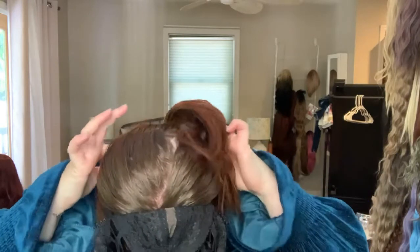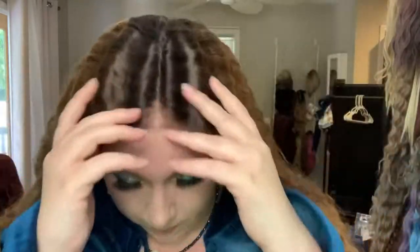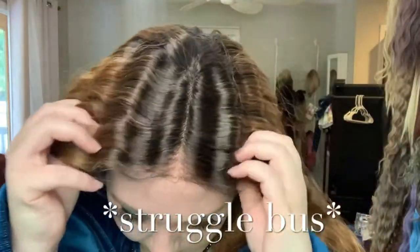The adjustable strap is kind of in a weird place, but that's all right. That was a fail — I never claimed to be an expert, guys. I'm on the struggle bus, okay? Look at this — it's like really tight. Oh Lord have mercy. Strange. Doesn't feel right. What is going on?